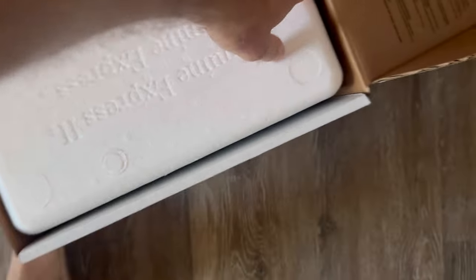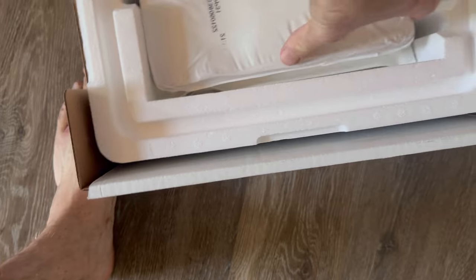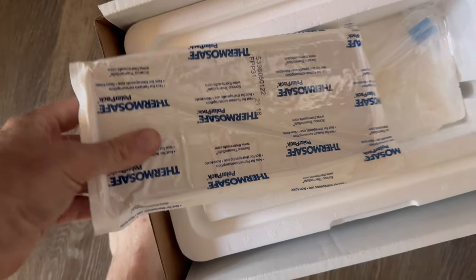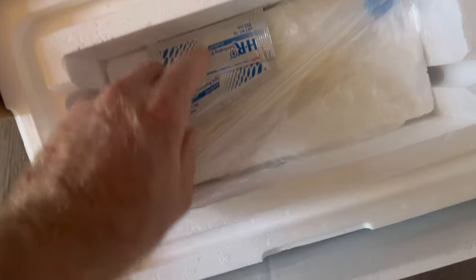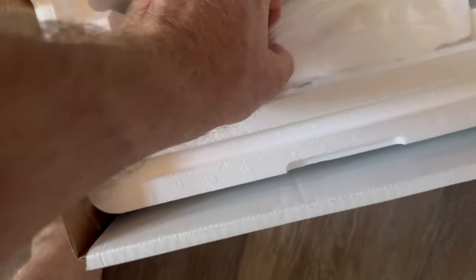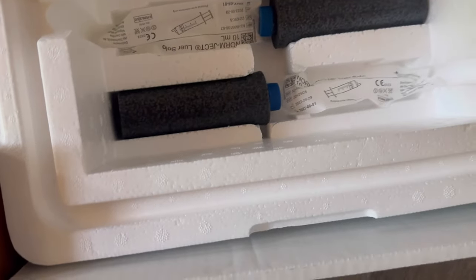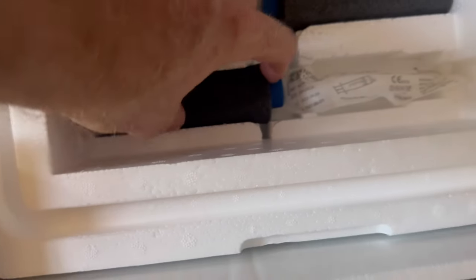Nice thing to keep it chilled. This is like an ice pack. You got your alcohol wipes, and you got styrofoam — each one of those things has a styrofoam.